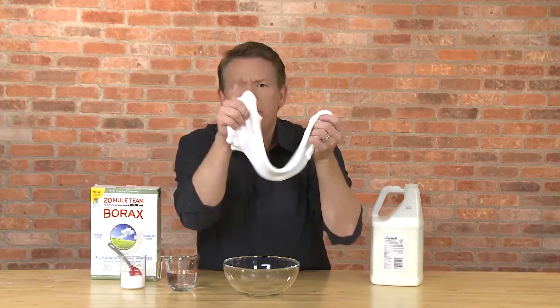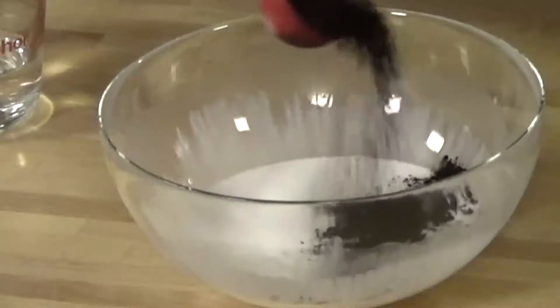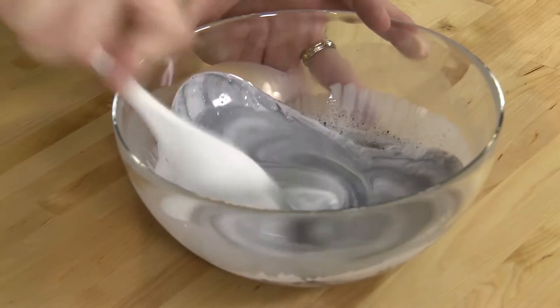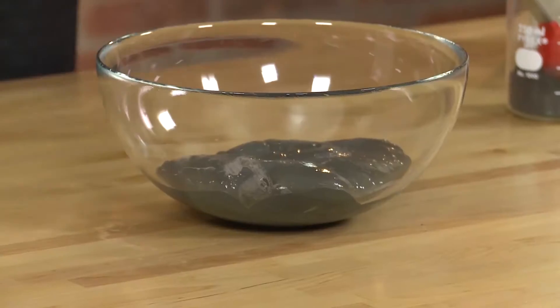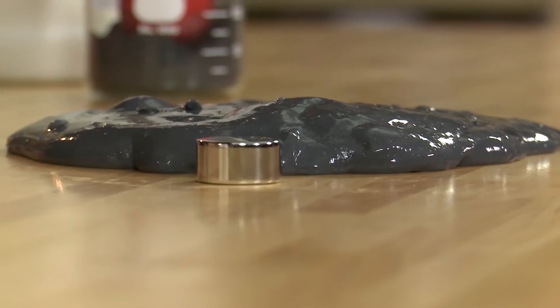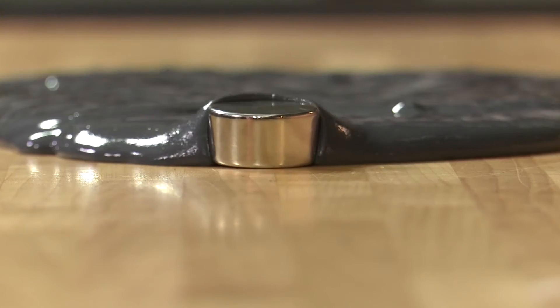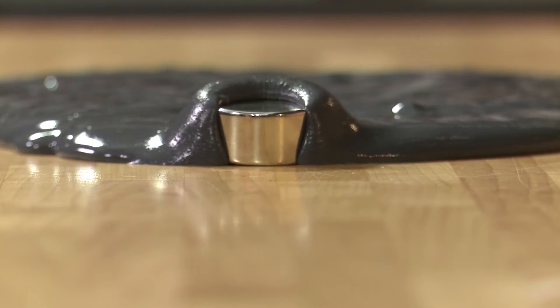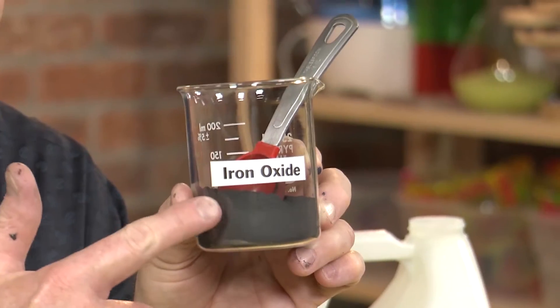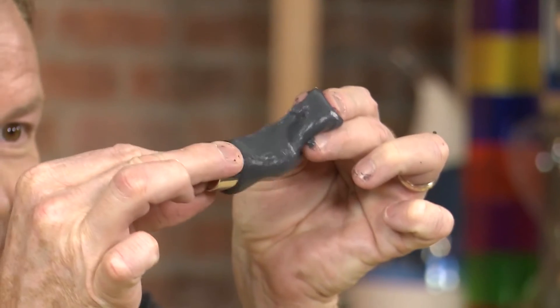But let's rewind. Did you know that by adding a secret ingredient and mixing, you can train your slime to attack and engulf unwanted intruders — just like that. It's the world's best magnetic slime, and the secret? Iron oxide. And it's the iron oxide that's attracted to the magnet.